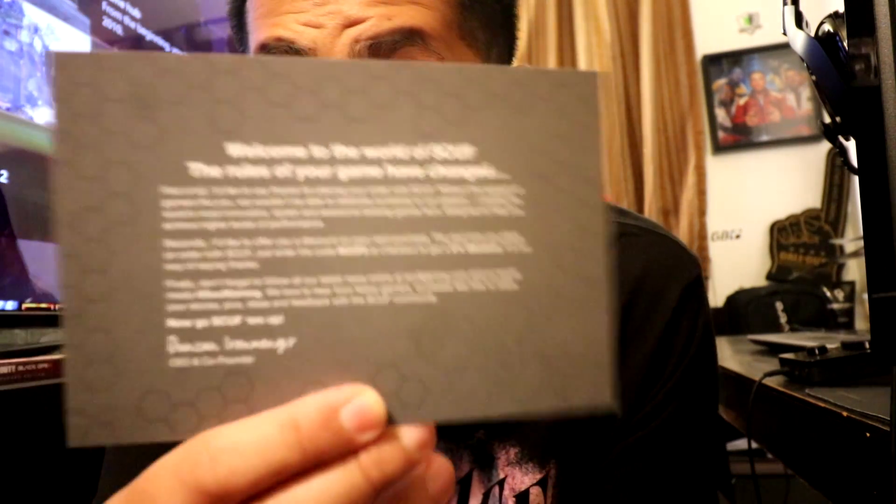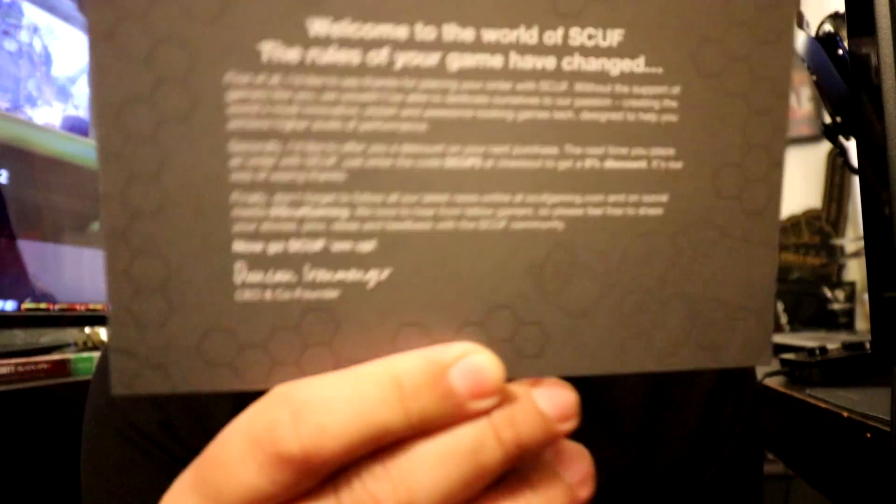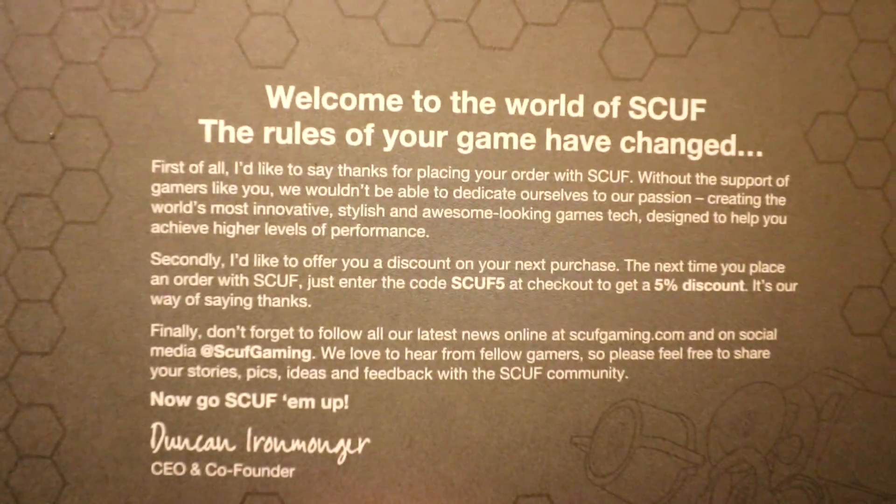And we have a card. It says Welcome to the World of Scuff. The rules of your game have changed. I don't think you guys can really see that — you guys can pause and read it. Let's put that aside.